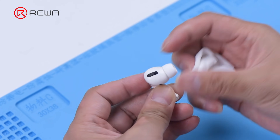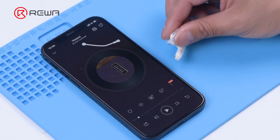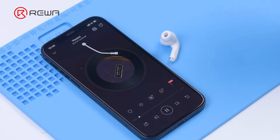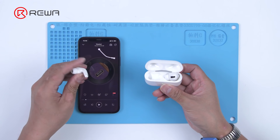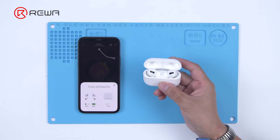Install the ear tip. The AirPods Pro can be connected to the phone and music can be played. Put the AirPods Pro into the charging case — the AirPods Pro can be charged.